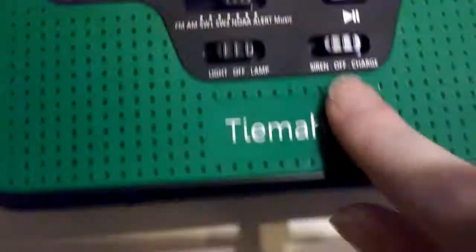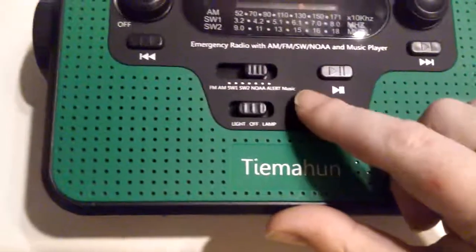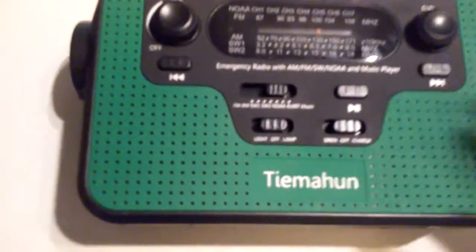You do have a siren sound for an emergency if you're stuck, and it is quite loud. To charge, you would put it this way, then you would either plug in the USB.